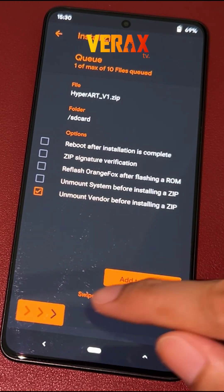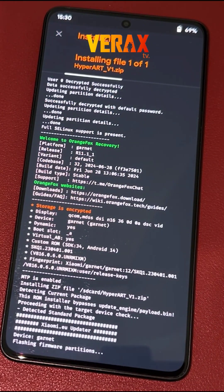Inside the Orange Fox Recovery, locate the flashable file and flash it without changing anything in the recovery settings.